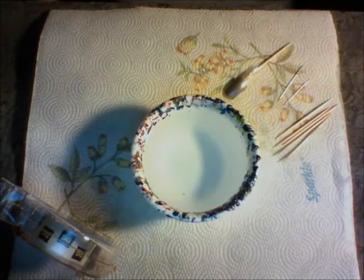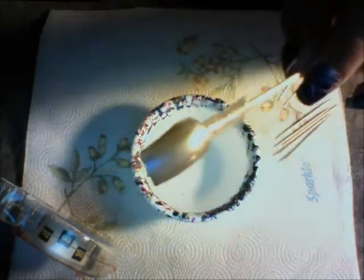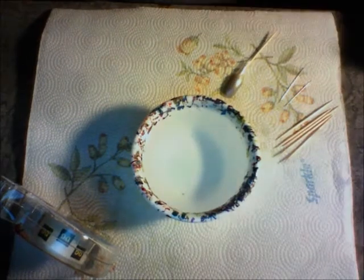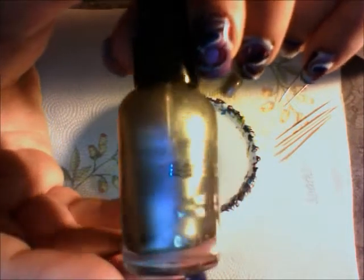Now on to the colors that we're going to be using today. First of all, look how pretty that is — this is the color that my friend didn't believe that I had. It is by Wet n' Wild, it's fast dry, and it's called Graze Anatomy. Then this color is awesome right here. We're going to be using Bluet, and this is Sally Hansen Extreme Wear. These work really well for marbling in my personal opinion.